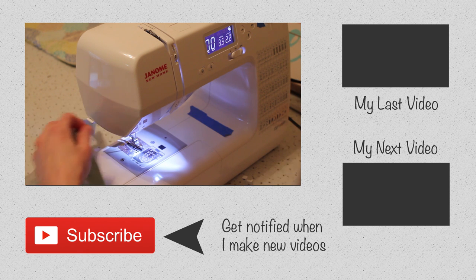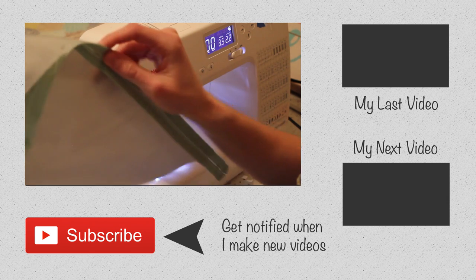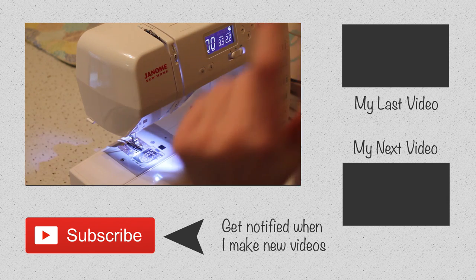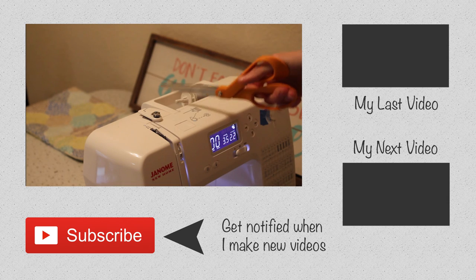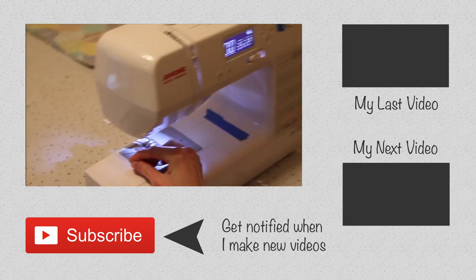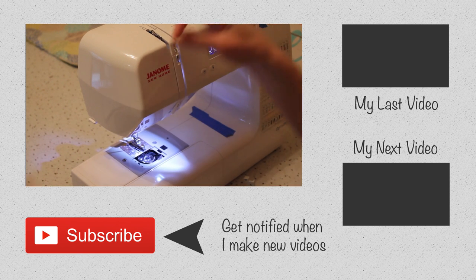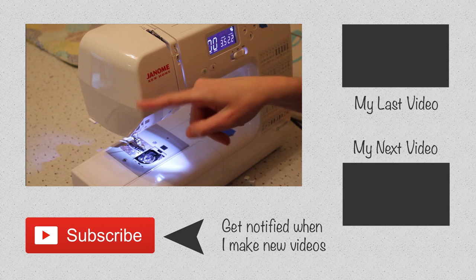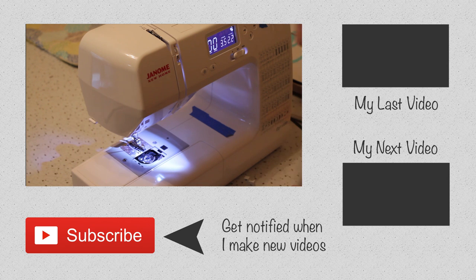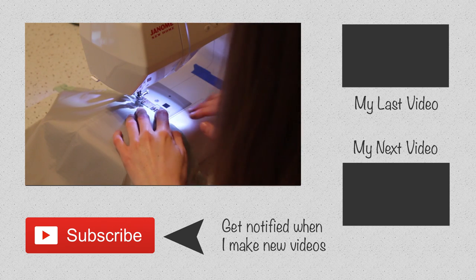Oh no, I ran out of bobbin — two inches from the edge. Always cut your thread when changing the thread on your machine at the top of the machine, and then pull it out of the bottom. You don't want to pull your thread up through the machine because that has the possibility of messing up your tension. And we didn't put the foot down!